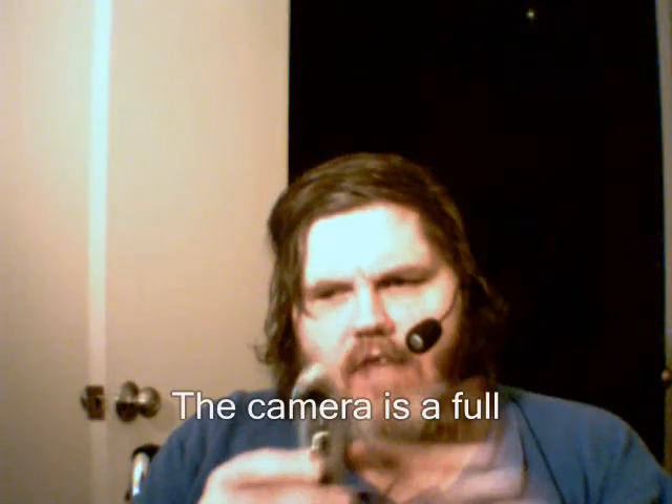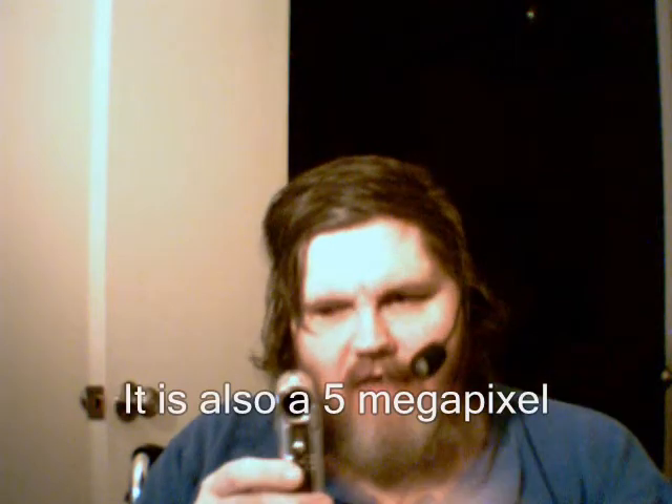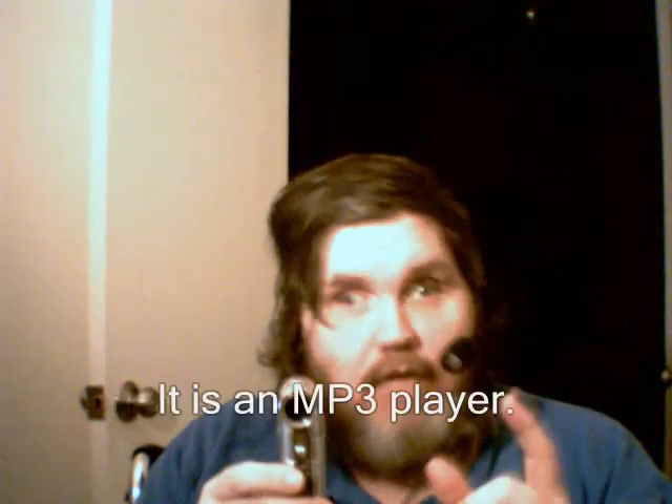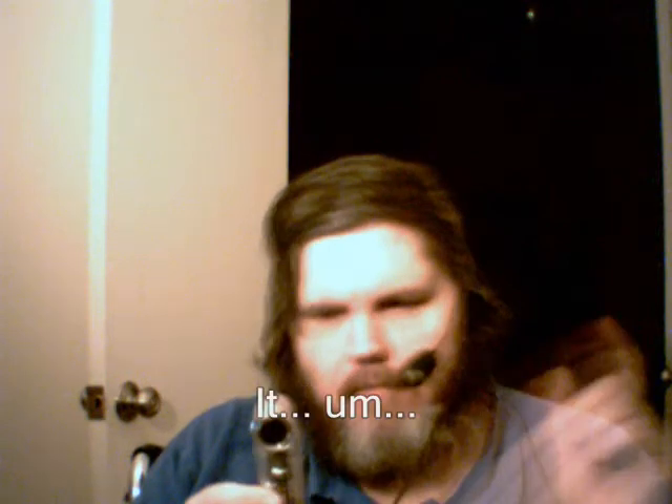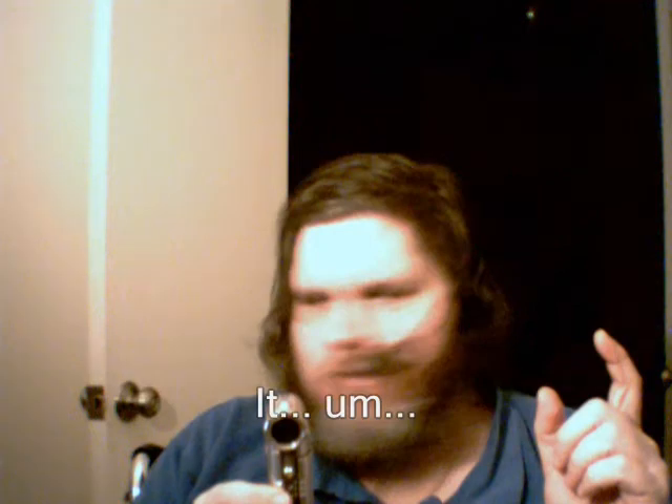The camera is a full 30 frames per second video camera. It is also a 5 megapixel snapshot camera. It is an MP3 player. It does so many things I keep forgetting all the features on it.